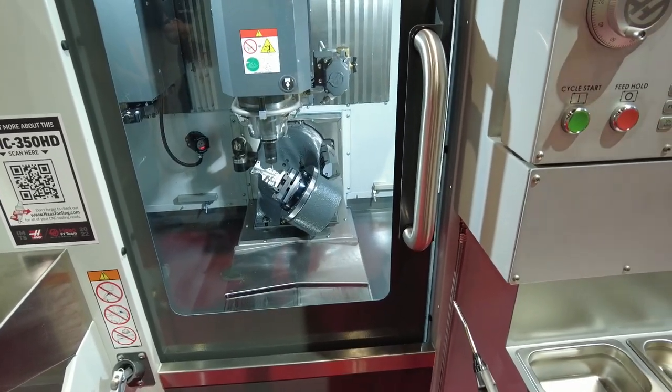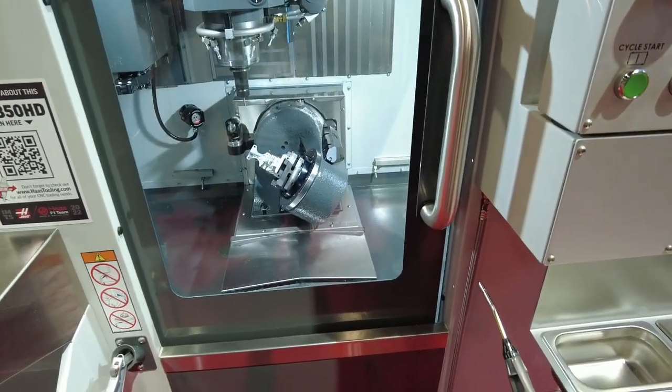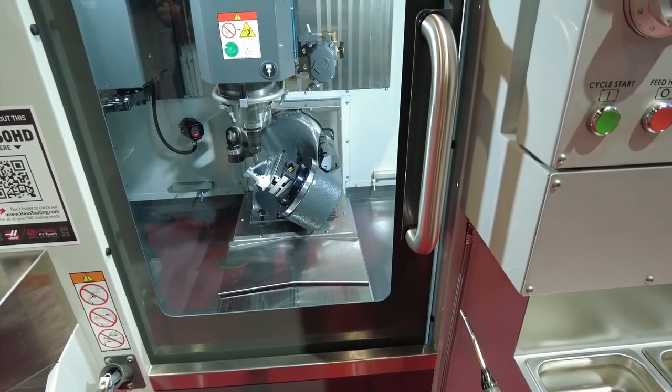The first one — this one's going back to the factory after the show. This is the prototype. I'm sure there might be a few more being built at the factory right now, but this is the only one out in the wild right now.